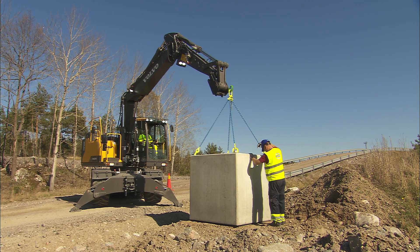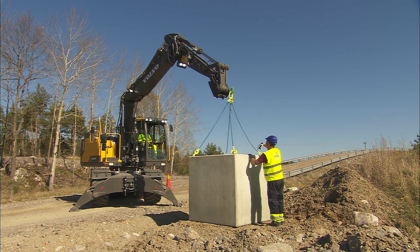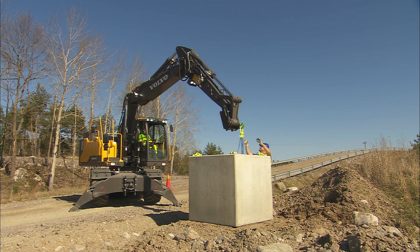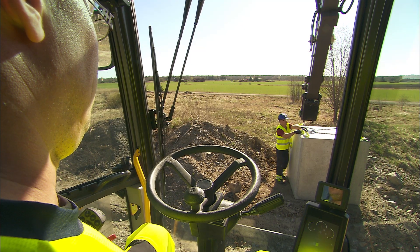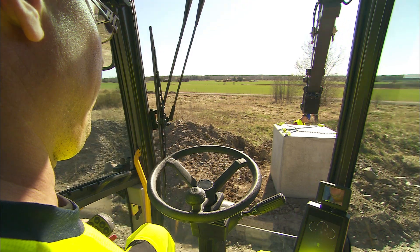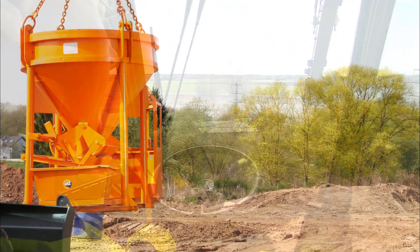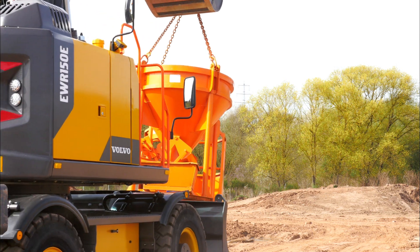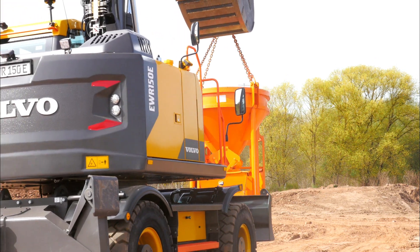If you lift something only to place it in another spot within the excavator's range, do so without driving. Lower the weight to the ground before leaving the cab. Never leave the excavator with a weight or full bucket in the air. Be careful, because lowering a heavy load can cause higher speeds and harsh control. For more information about lifting with a Volvo wheeled excavator, please consult the operator's manual.